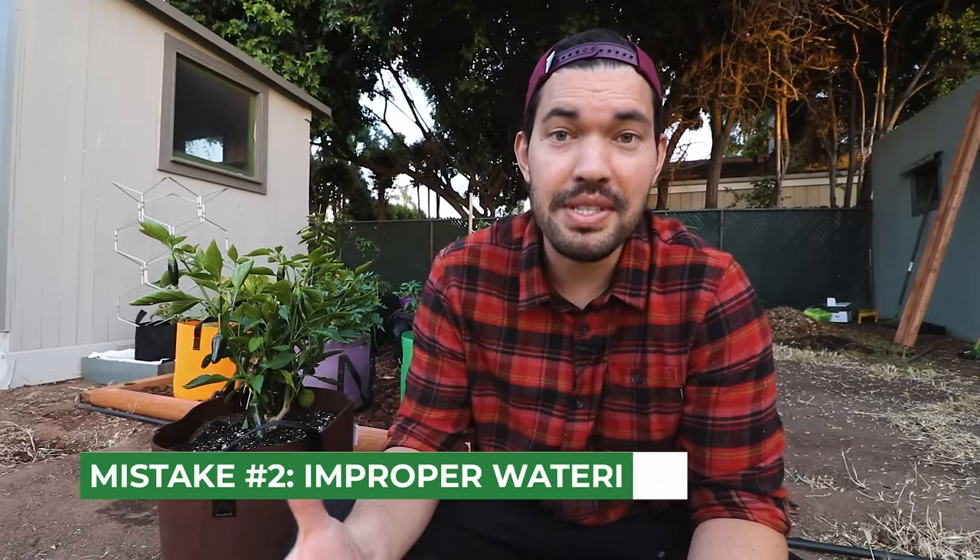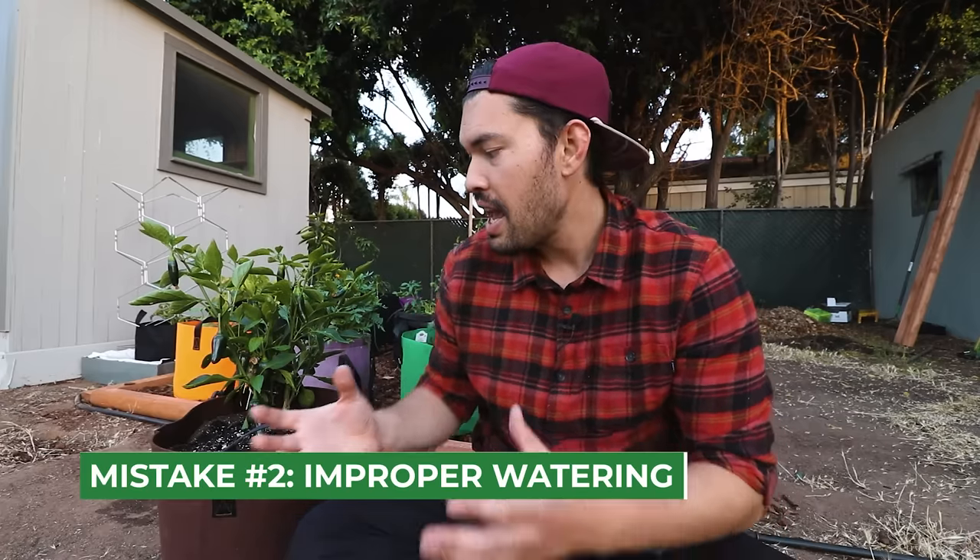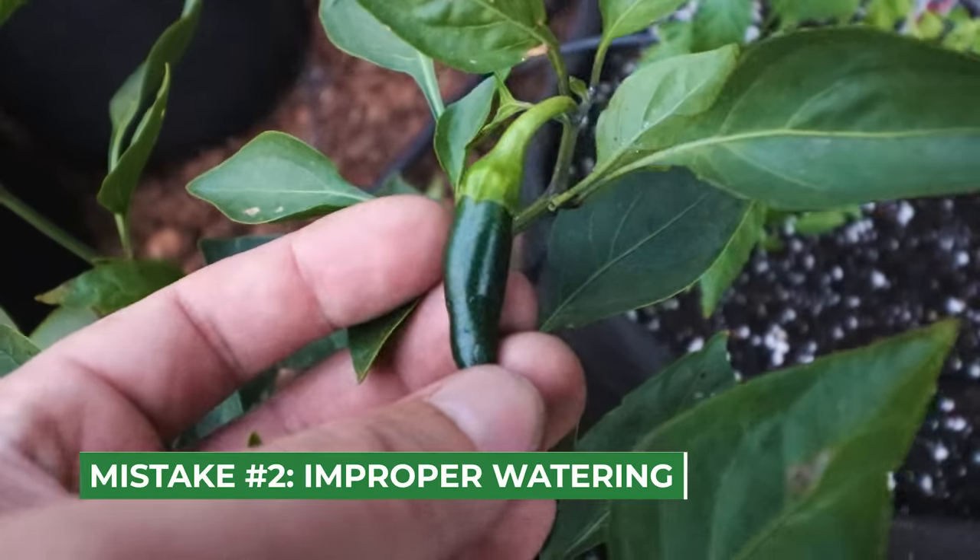Mistake number two — and honestly, this is a mistake with a lot of plants — is a problem with watering. Peppers, like tomatoes, have the potential to get blossom end rot with inconsistent watering, especially putting them through a drought period and then flooding them with water. That can really stress the plant out. What I do with grow bags is drip irrigation so I can just turn on a valve and all these grow bags get irrigated. You can also throw some mulch on top to stabilize soil moisture so it's not going through rapid drying-out and wetting cycles. Properly watering a plant eliminates so many problems.